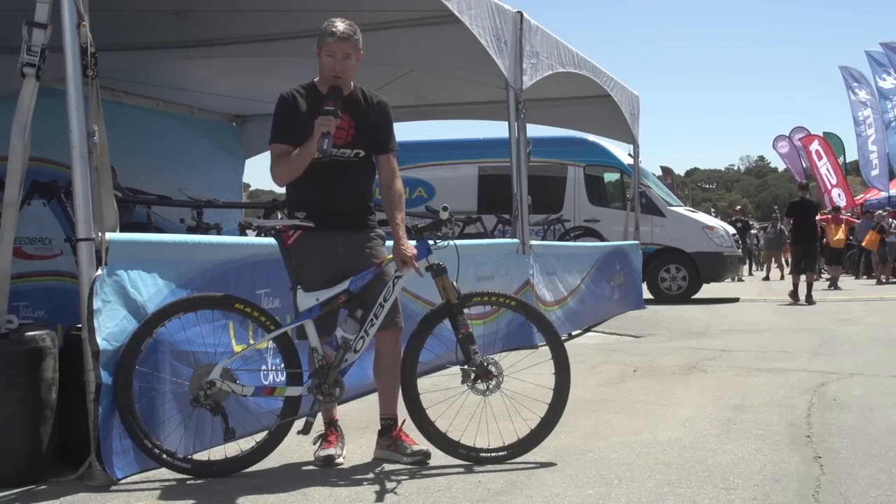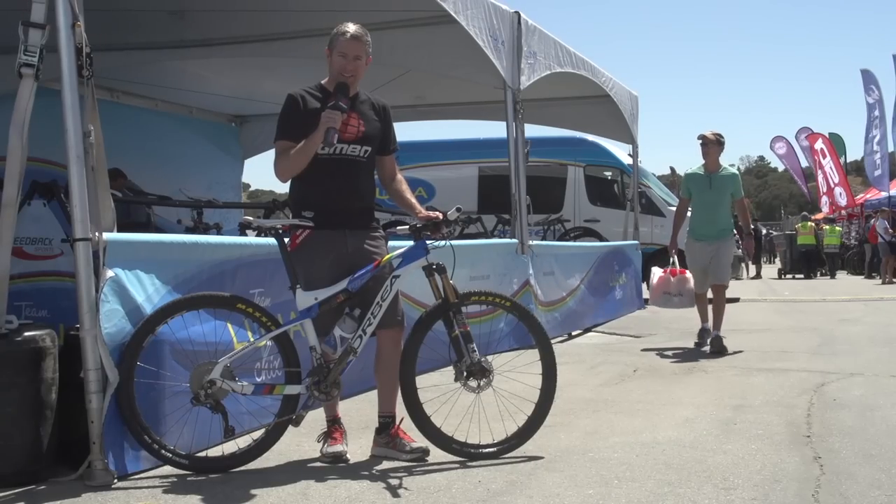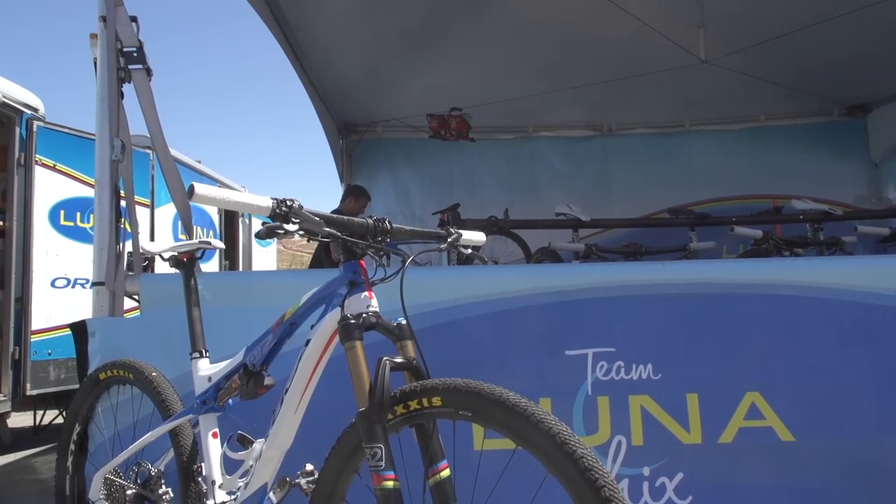They're running the XTR pedals with Shimano's patented Ice-Tech technology — it keeps things nice and cool. If you're wondering about the hoops on this bike, like so many other parts, it's Shimano's XTR. This is the carbon clincher.